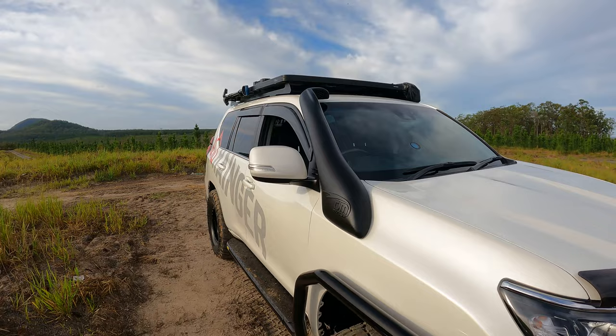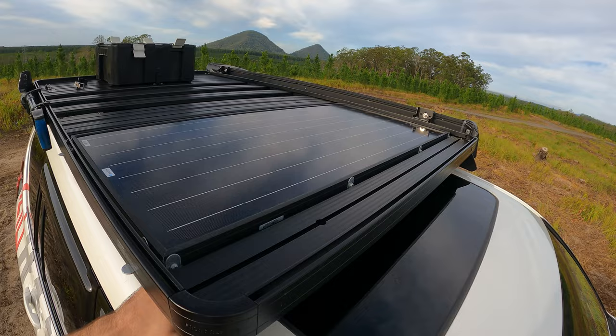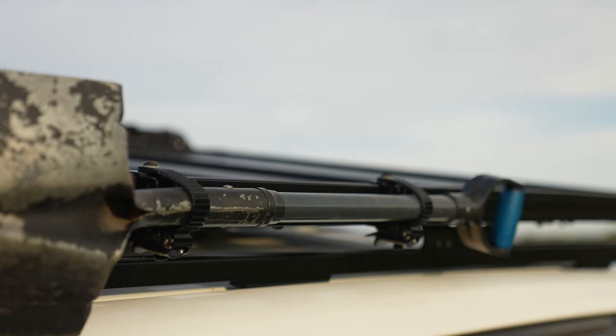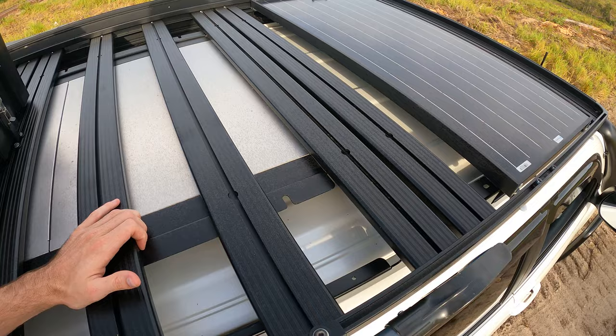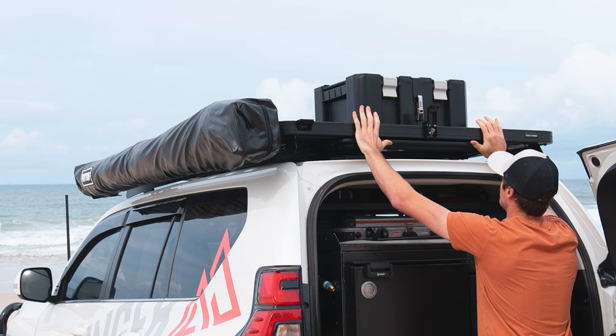I ended up biting the bullet and getting the Front Runner Slimline 2, and I'm absolutely stoked with this roof rack. I've slipped a 100-watt Enerdrive monocrystalline solar panel up in the top — it's a really good panel and fits in there absolutely perfect. Got the shovel mount up here — ratcheting type, really good. Up top it's really customizable where you put your slats. I've put more slats at the back to create a nice platform, and the table that slots in underneath. Had to put a bit of support through that section — very, very good.